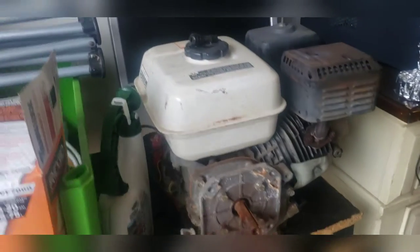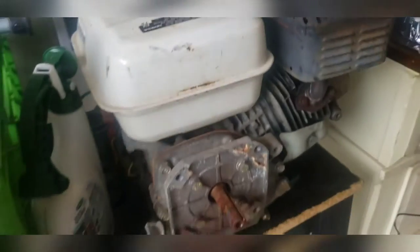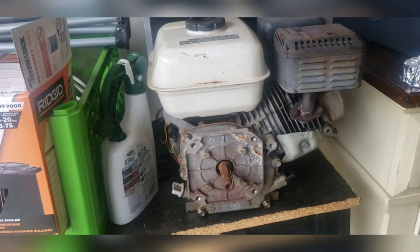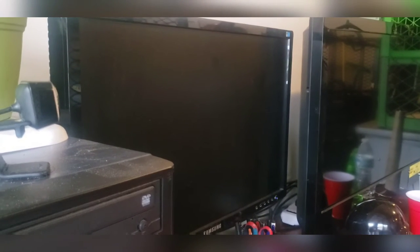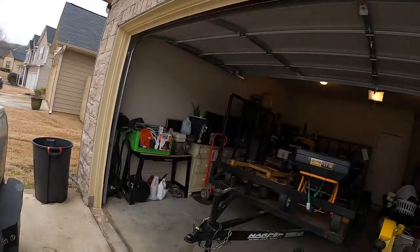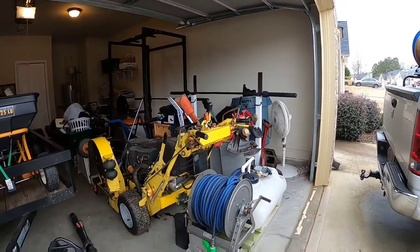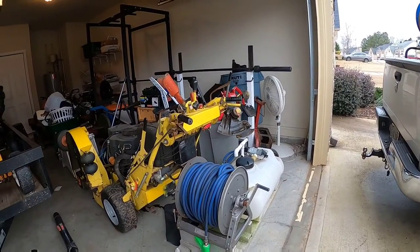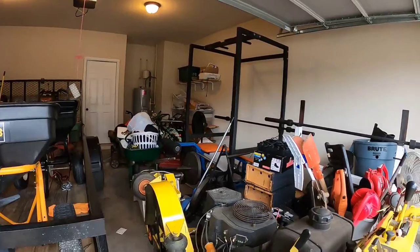I still have the five-horsepower Honda motor for the 100-gallon spray rig build that I may or may not complete, but I still have that. I got my computer set up so that I can do my scheduling, billing, and updating all my information in QuickBooks, Yardbook, Facebook, and all the books. To get to the mowers — before that, I'm going to put this 25-gallon spray rig on my Dodge Ram. Now, to the mowers.